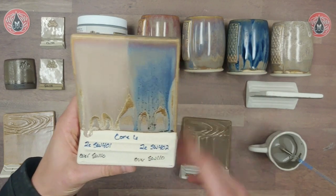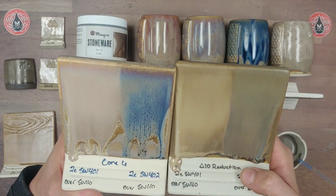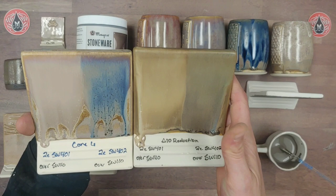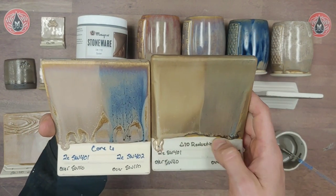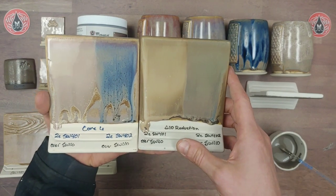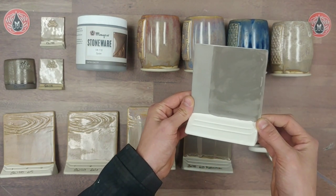On the back we have flux at cone 10 with Oyster, applied the same way — flux over Oyster. This is still a beautifully smooth matte with a very different color space but a really nice finish. Surprisingly, it doesn't really move much more than at cone 6, which is not really what I would expect.